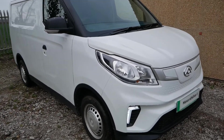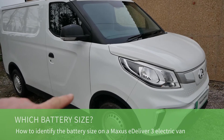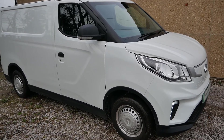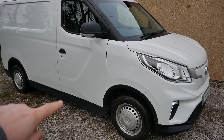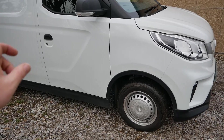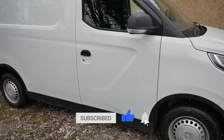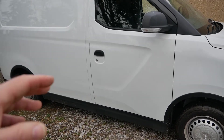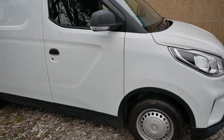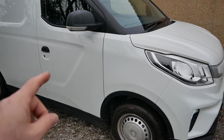Here we have a Maxxis eDeliver 3 electric van, also called the Maxxis EV30 in other markets. In this video I'm going to show you how to identify what battery pack these have if you're looking to buy one second hand and the owner doesn't know the pack size. In the UK these come with either a 35 kilowatt hour pack under the floor or a 52.5 kilowatt hour pack. When a manufacturer offers different sized battery packs on the same model it's often very difficult to work out what battery is fitted, as the pack size isn't referred to in the V5, isn't part of the model naming, and there are no badges on the back telling you what size pack it is.